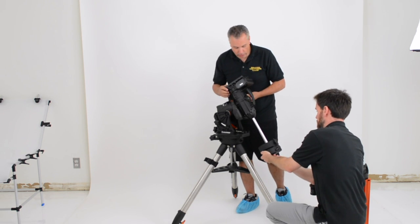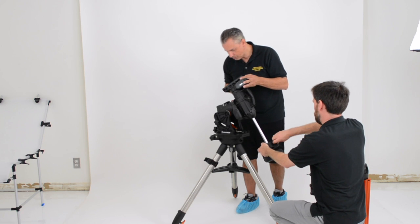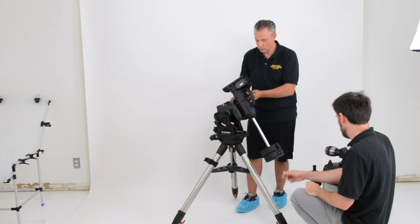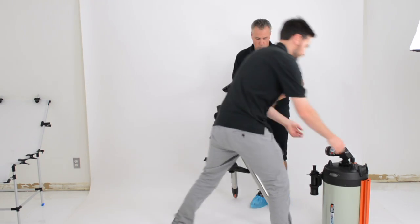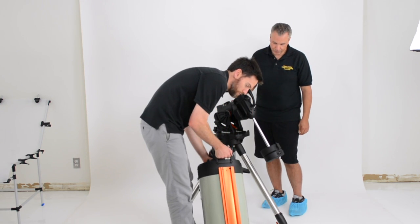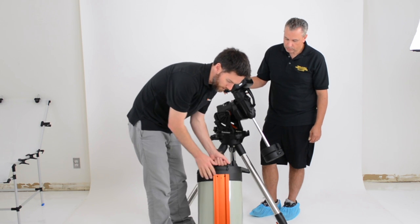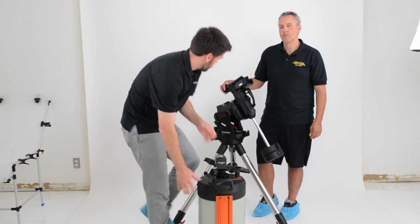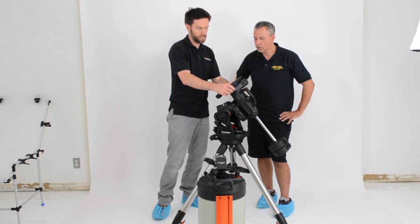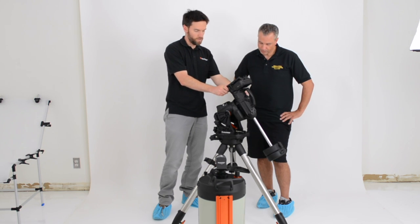These handles are a lot nicer — very ergonomic, giving you a lot more purchase, especially when tightening the dovetail saddle. The optical tube we're using has a wider Celestron CGE-style dovetail, similar to the Losmandy-style bar. The CGX can actually fit both wide and narrow dovetail bars, so it accommodates both kinds of optical tubes. In this case, we're going to use the wider one.